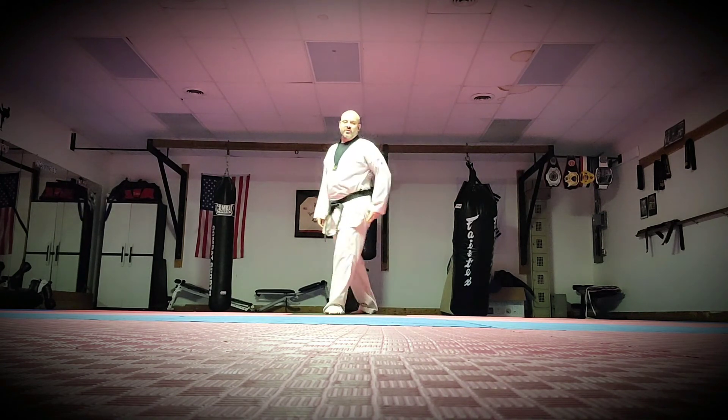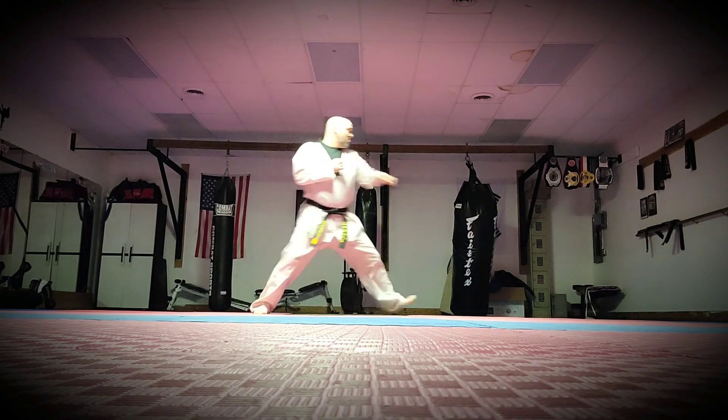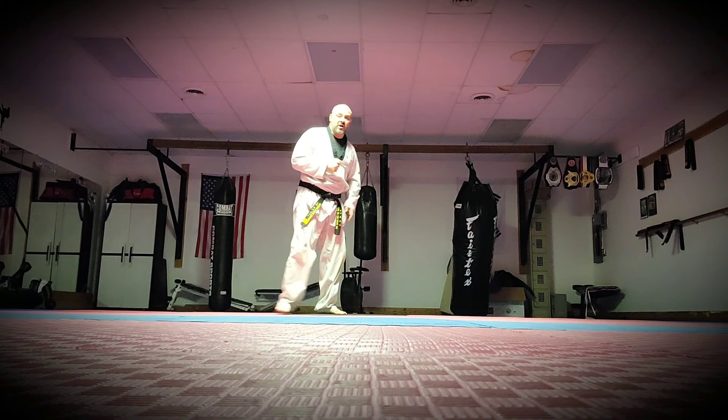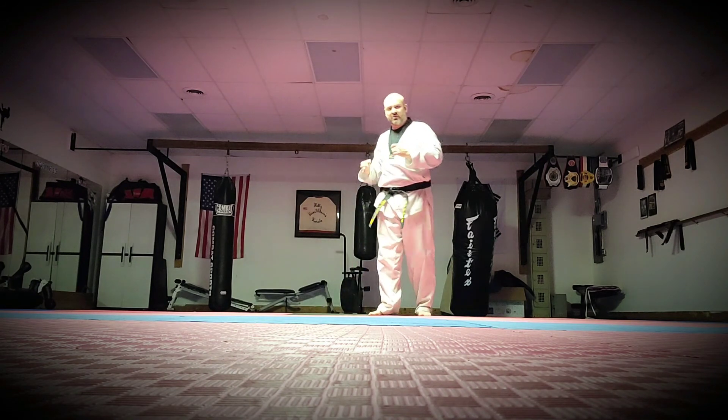Let's do it again. Low block, then reverse punch — boom, just like that. Middle block and reverse punch — boom — or cover punch. And then the high block — push, bang, right in there. Work on those — those are your bread and butter.